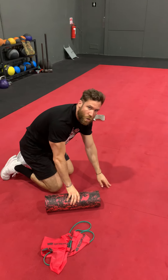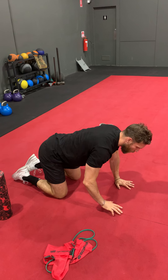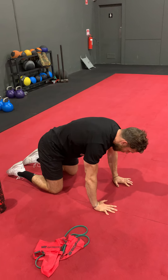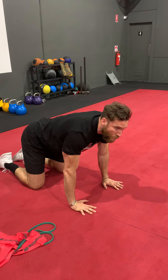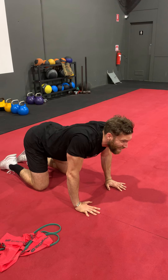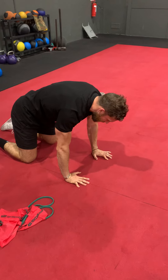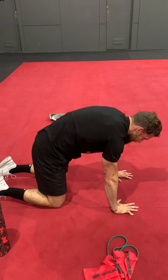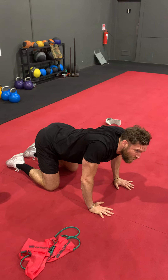Last bit of mobility for the shoulder blades — we're going into a basic cat camel. Set up in a quadruped position. Push the ground away and get the shoulder blades as far away from each other as possible. When we do the cat portion, pull the shoulder blades together and crank the neck up. For the camel, shoulder blades away — feel a big stretch through the upper back, try to get your upper back to the roof. For the cat, pinch the shoulder blades together. We're just looking for range of motion here.